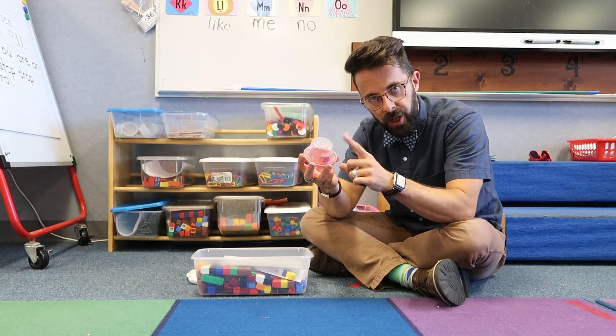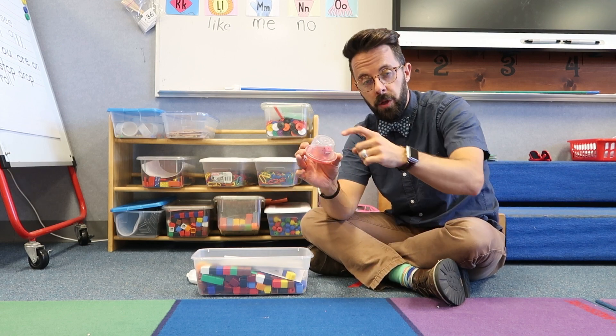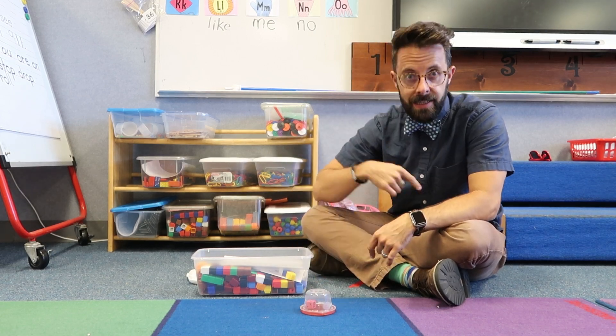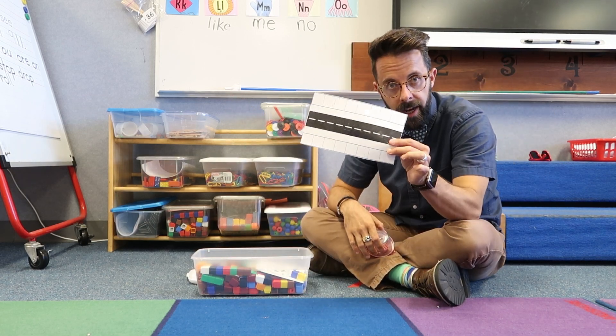Teacher tip: if you go to the dollar tree and buy these little Tupperware containers and put a foam dice inside, it doesn't make a lot of noise. The kids shake it, drop it, and can see the dice inside — you don't have to worry about dice going everywhere. This next station is called Roll the City.